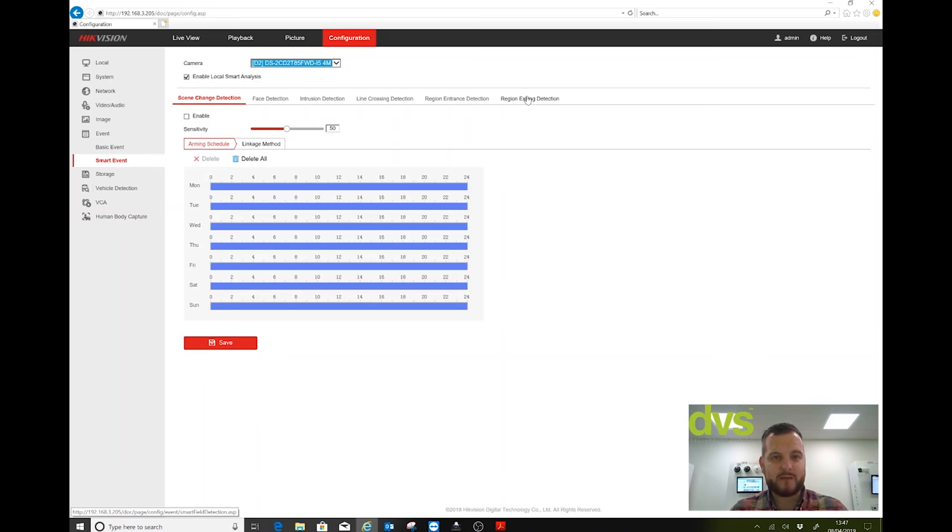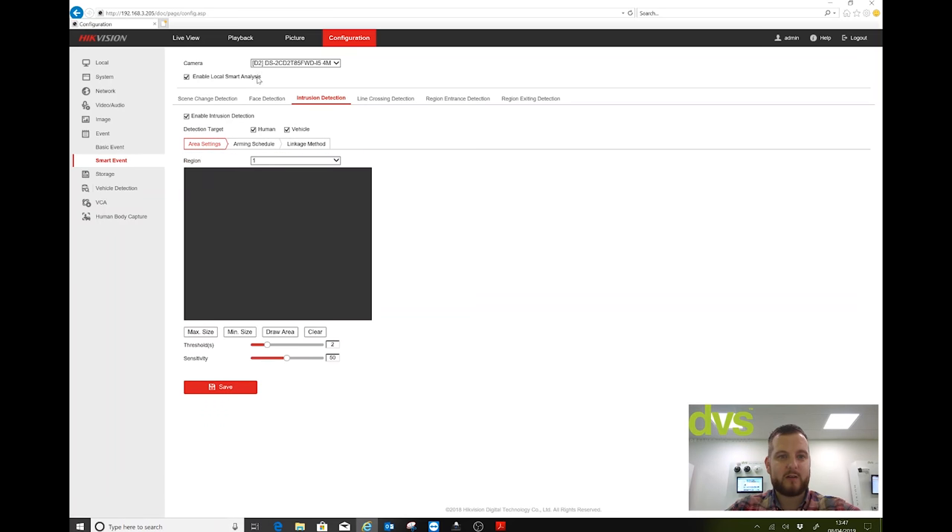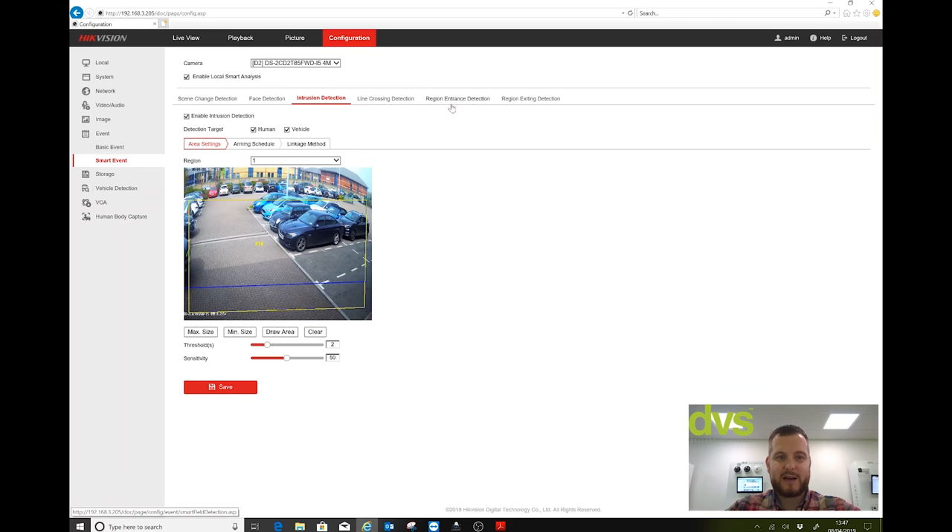It's a very good process especially for external alarms. If you're getting a lot of false alarms on site, this will definitely enhance it and reduce them very significantly. For the quick setup — whether intrusion or line cross — once you've enabled Local Smart Analysis you can run both analytics at the same time. Don't forget it will depend on the resolution of the camera as to how many your unit will support.